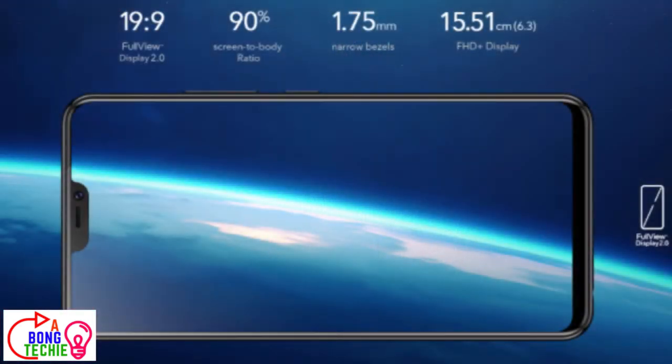The resolution is 1080x2280px with a 6.3 inch display. This is the base board and the pocket of the phone.